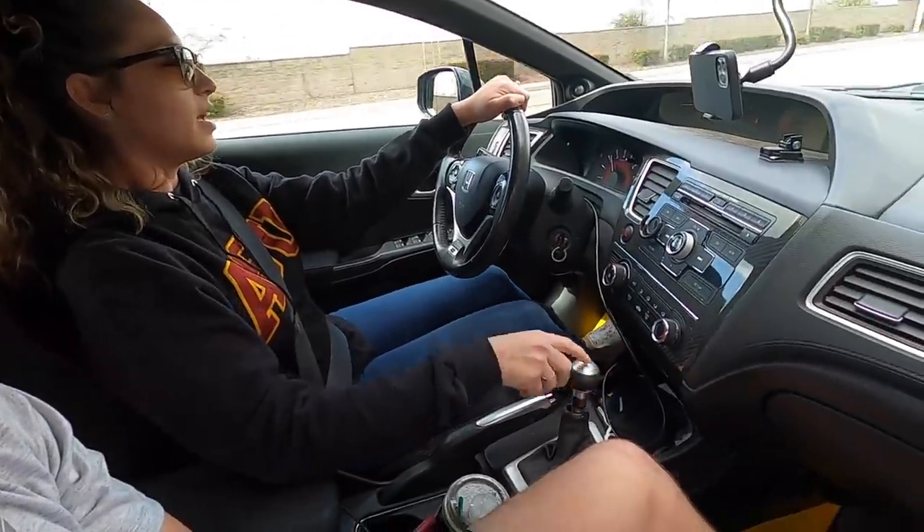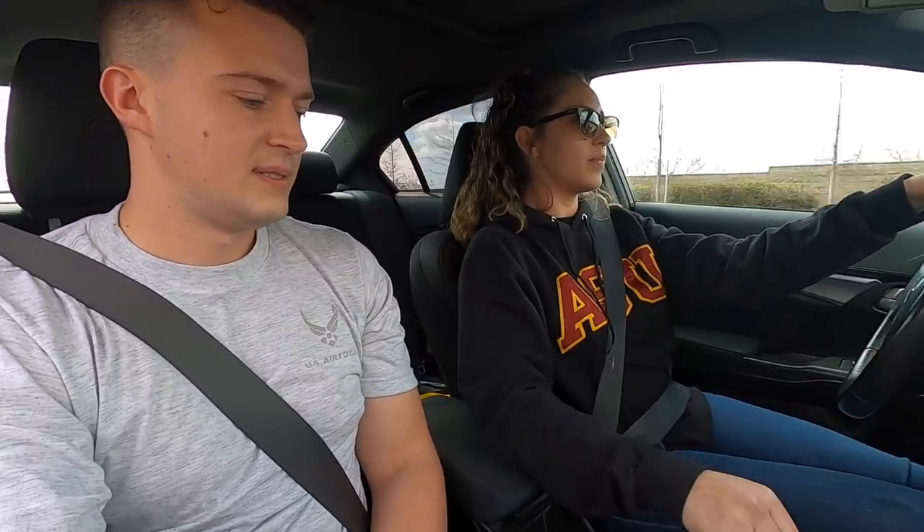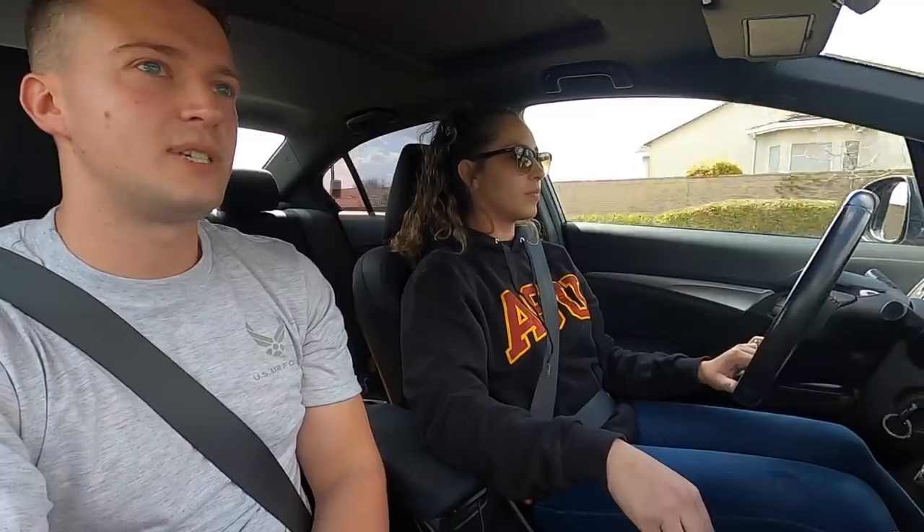That was a good shift, hell yeah babe. That was good. I'm going to get you three cheeseburgers now. And a milkshake. I'll take the milkshake — I want a Neapolitan milkshake. A Neapolitan milkshake. You know how to get to In-N-Out from here? Downshift to third and give her a little rip.